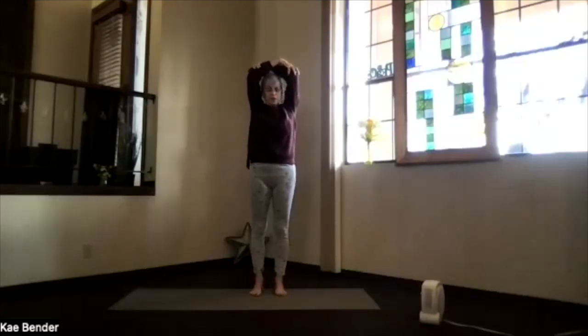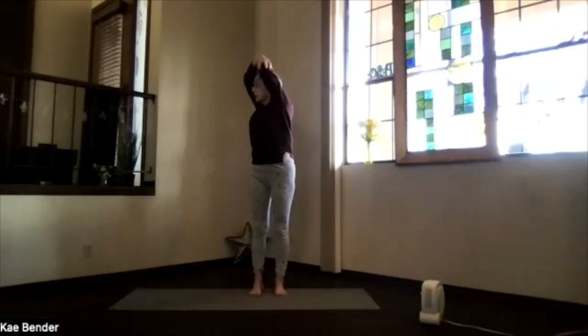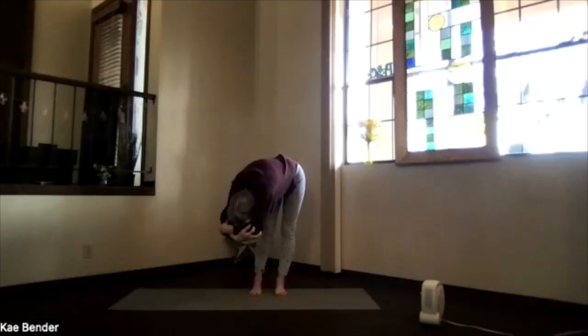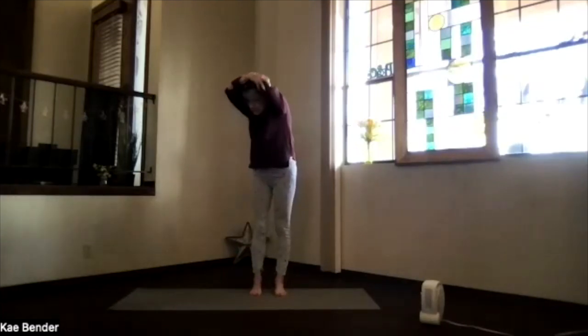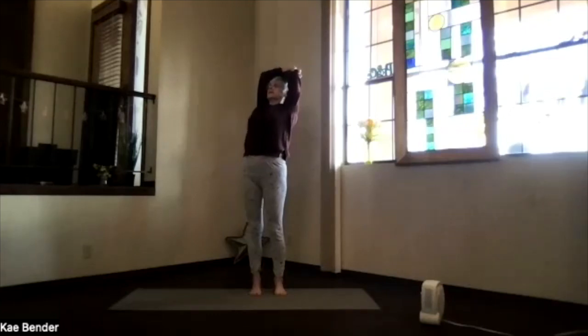Switch your arms around. Again, bring them back by your ears. Stretch your spine apart and twist in that direction. A breath in and exhale. Take a few moments and breathe. Lift your sitting bones. Relax your shoulders. Keep the weight on both feet. Work your way back up and again into that upper body back bend, lifting your heart, dropping your shoulders, elbows back. Take a few breaths, lengthening your spine.